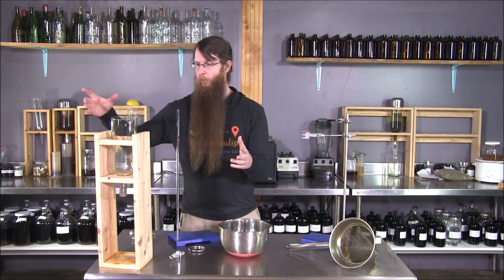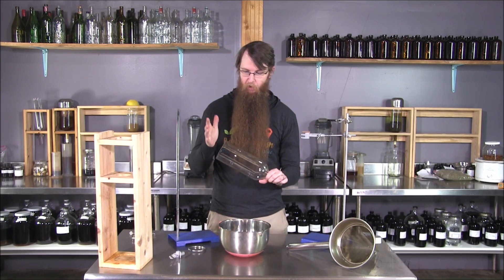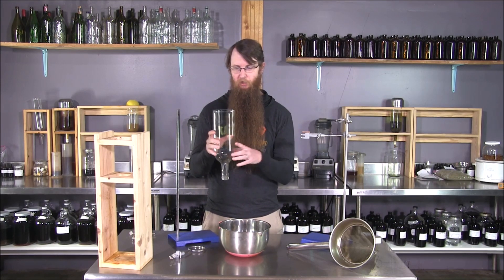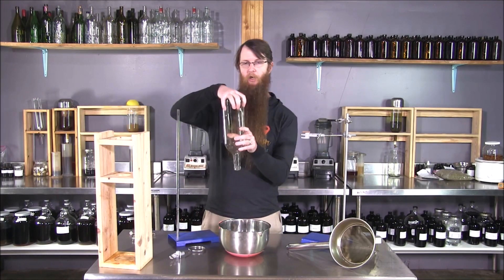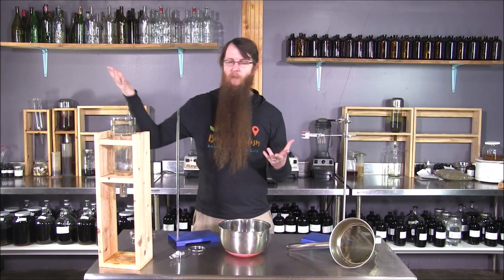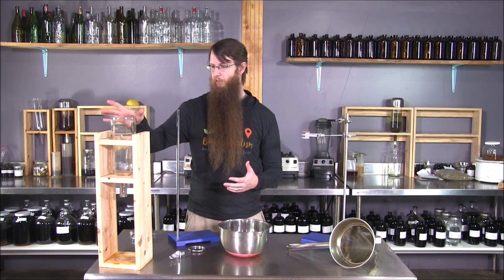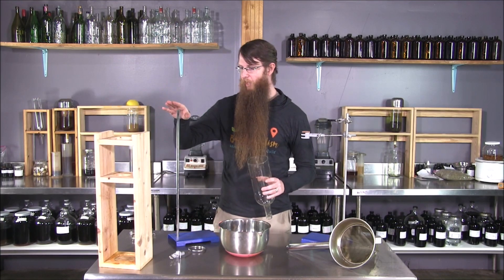They're wonderful in all types of instances where you wish you had somebody to help you hold something. They're also super convenient for using as percolation stands. You have a percolation cone, which is normally cut from a wine bottle or glass bottle — sometimes they're blown. The idea is you put your plant material in here and then it drips out concentrated tincture. You can build cute wooden frames, but they get stained up because your tincture is going to leak and it's kind of a one-purpose tool. You can get the same effect from a lab stand, which has multiple purposes.